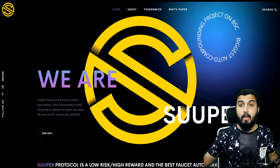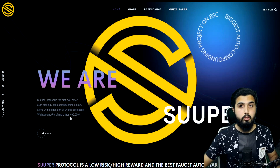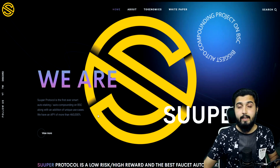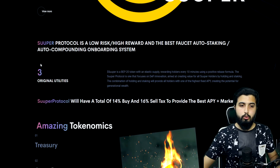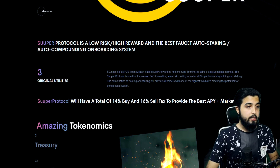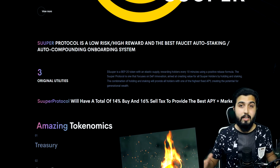In terms of APY, in terms of annual interest, you'll notice it is more than double what we were getting before — it offers an APY of more than 460,000%, which is super insane. We'll study how they are able to reach this and what it means for us. It is on the Binance Smart Chain with features of auto-staking and auto-compounding. The difference is that in this one, unlike before, we have use cases. Super Protocol is described as a low-risk, high-reward, best-in-class auto-staking and auto-compounding system.